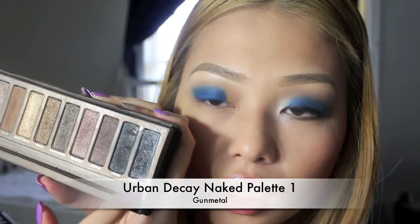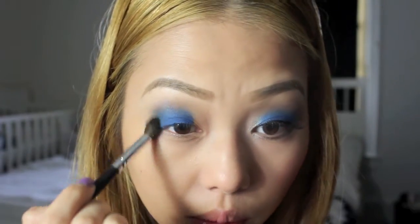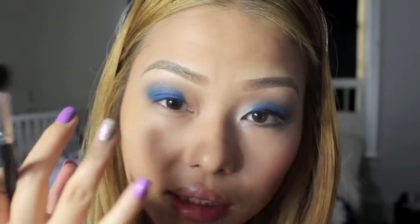Then I'm going to take Urban Decay from the Naked Palette 1 — it's a really shimmery gray. I'm going to lightly tap it on, tap off the excess, and with a very light hand slowly put that in the crease and a little bit on the outer corner as well. We only want a hint of that gray in the crease — kind of like a gradient from the raw blue to the gray.